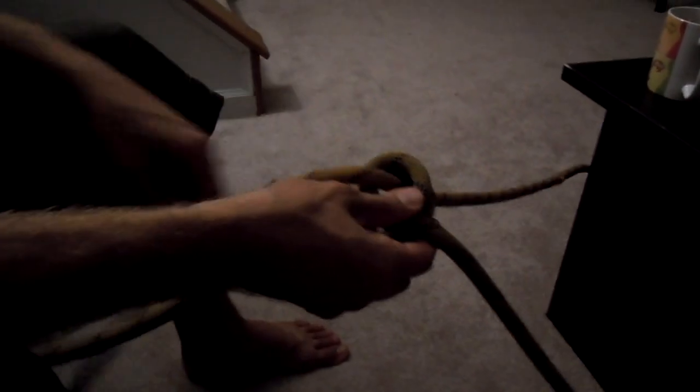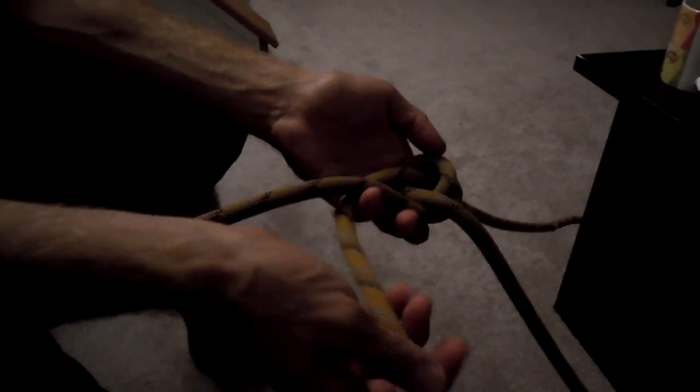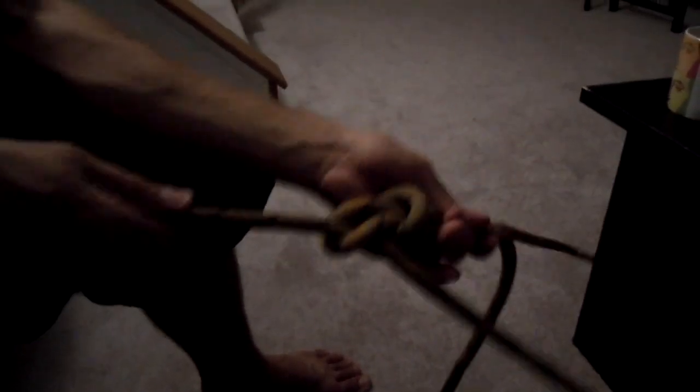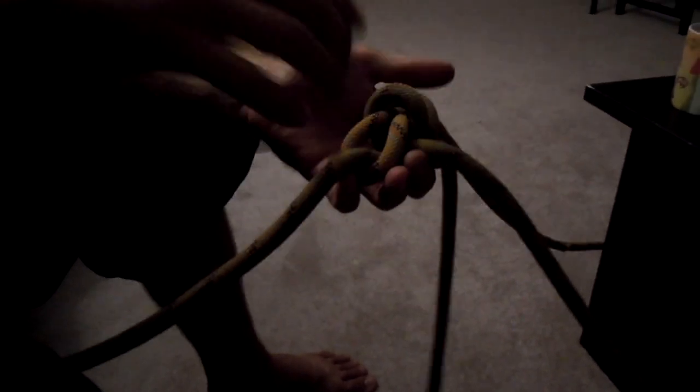So don't go in through the top — you go in through the bottom. You come underneath and back through. And then that ties your little noose around the other rope. And then you can sort of tighten it like that.